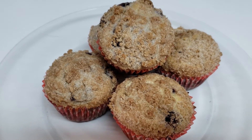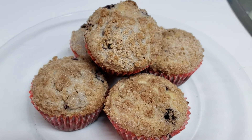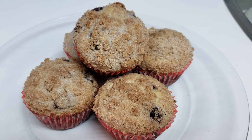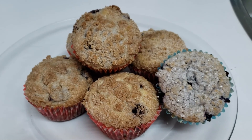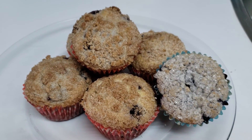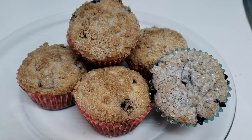The muffins are done, they look awesome. I did run out of streusel topping but didn't want to make any more, so I just added coarse sugar on top, which I do for a lot of the blueberry muffin recipes anyway, and it's just as good. Give it a try.